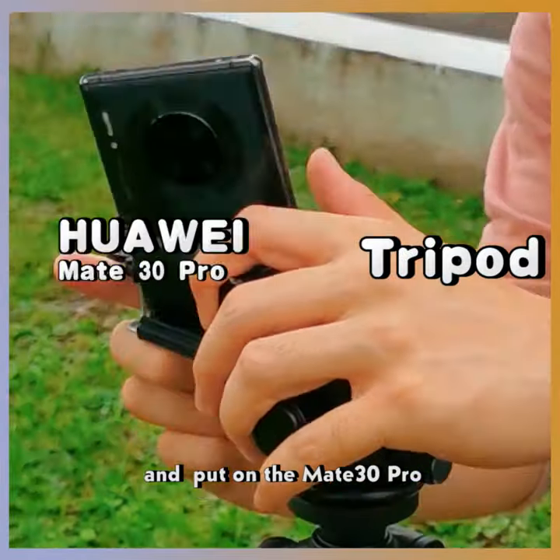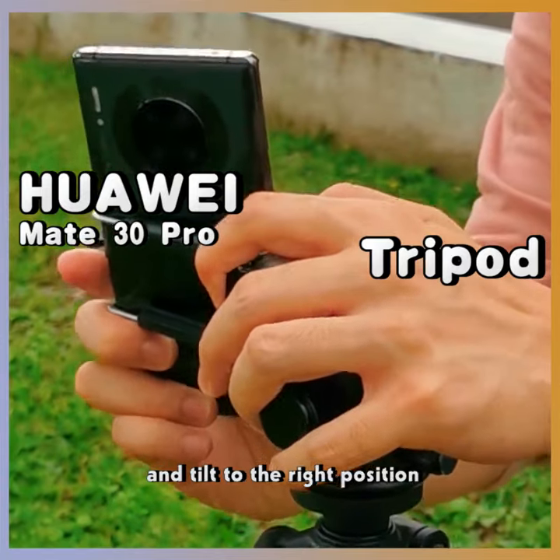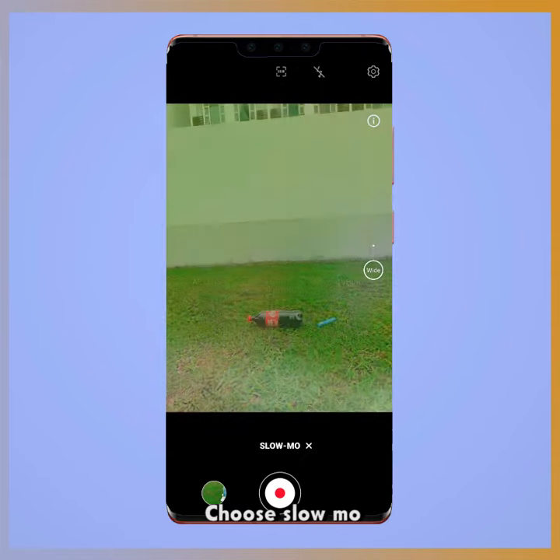Next, place the tripod and put on the Mate 30 Pro and tilt to the right position. Turn on the camera, click into the mode, and choose slow-mo.